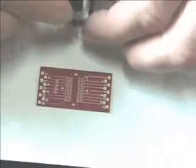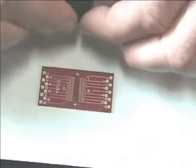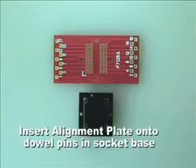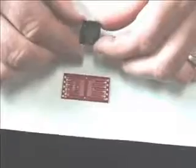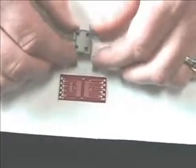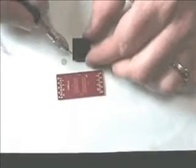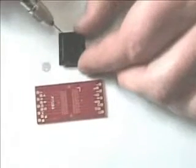First thing, we place this on. And then do a dry fit on the board, make sure everything fits right. Okay, flip it over, take your super glue, and then just show putting the four dots on.